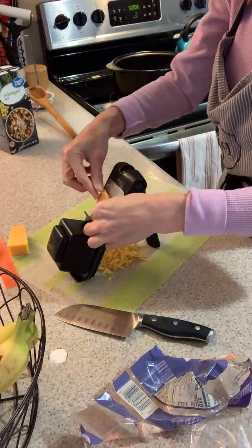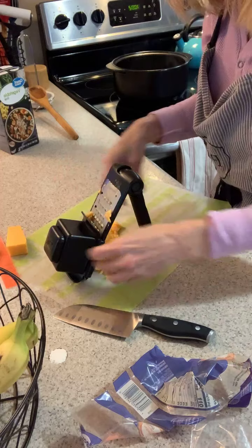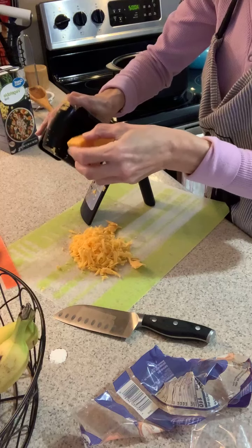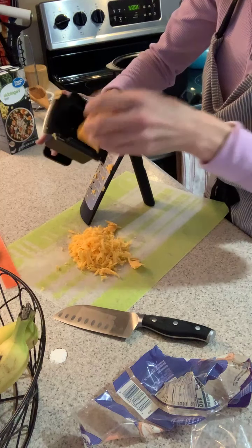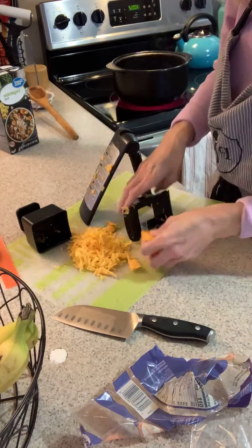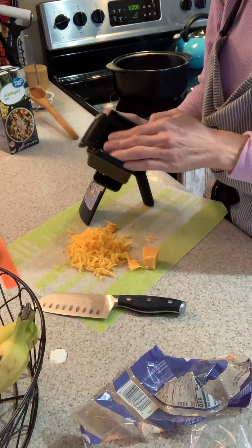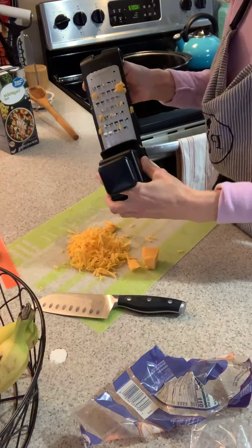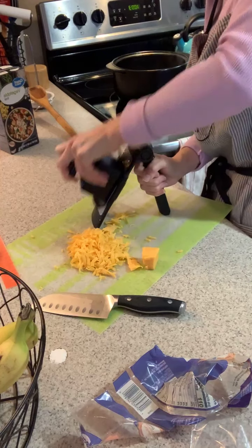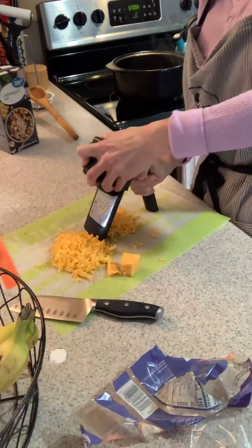I've just got some pieces left and you can either eat these - which is always a good thing - or I just pull them off. Now I'm ready to put the other piece on. I'm gonna stick it in the spokes. Slide it right in the groove, push your cheese down, make sure you have your fingers near the guard, move it back and forth. There's your fresh grated cheese!